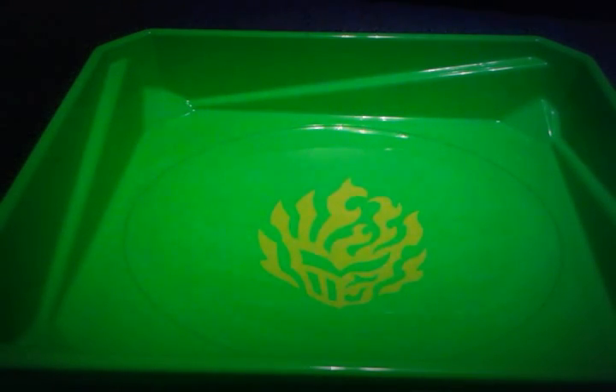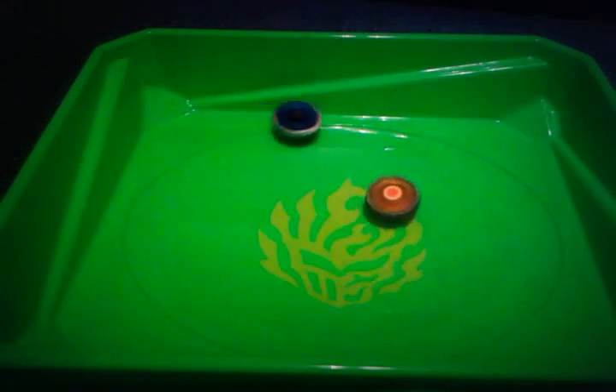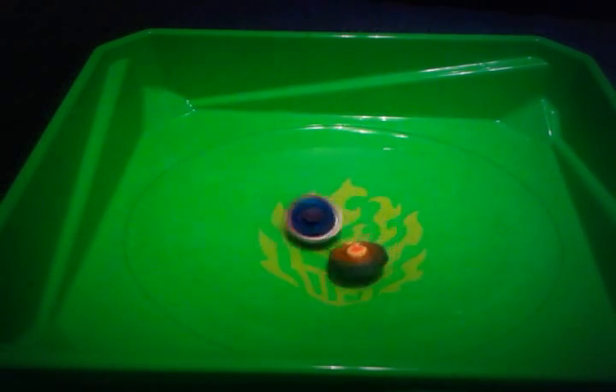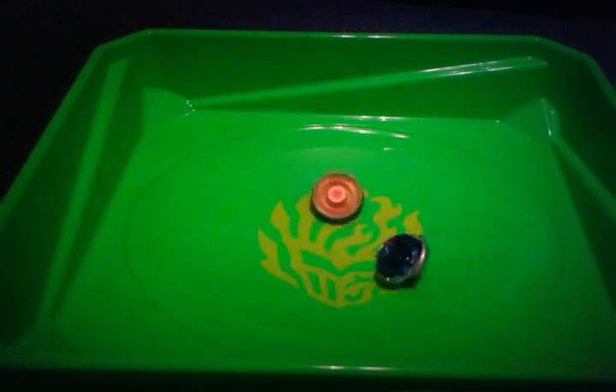So here we go. We'll attach two Beyblades to it, and let it rip. Cool. Beautiful. Awesome.